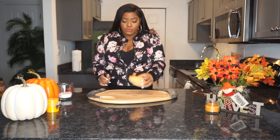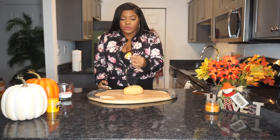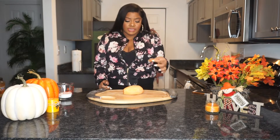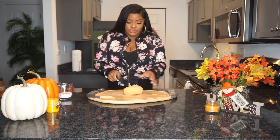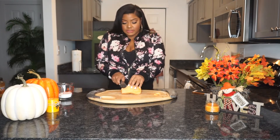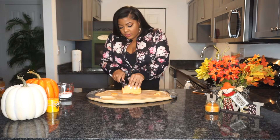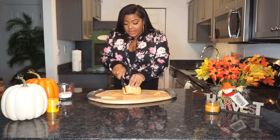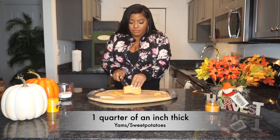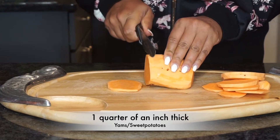Alright, the next thing I'm going to do is slice the sweet potatoes, and this part is crucial. How thick you slice them is going to determine the texture. I like to take a big butcher knife and slice them into about a quarter of an inch slices. Cut off the ends first so you have even pieces, then cut them into round slices. You want to make sure you're not making them too thin because they will fall apart — they need to be thick enough to hold up in the pan while cooking through.